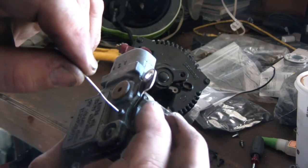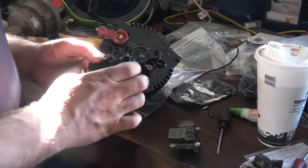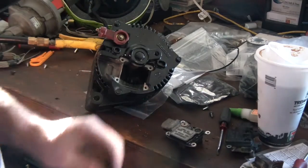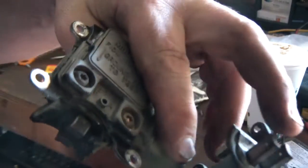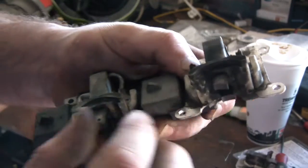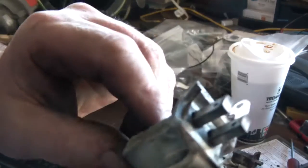The brushes on the Motorcraft module are also pretty worn out — at the very end, you can see the spring right there. So I'm going to take this module off with just two screws and swap the brushes over. I took the brushes off the no-name brand module and moved them over to the Motorcraft module body, since the no-name brushes had more life left.